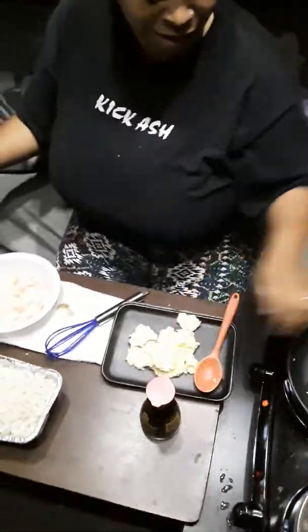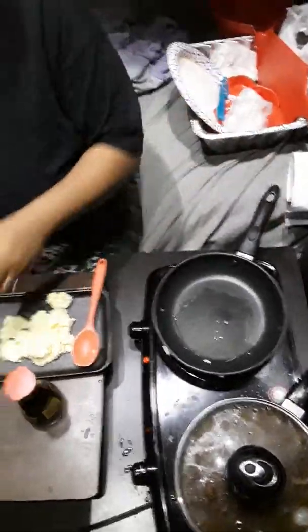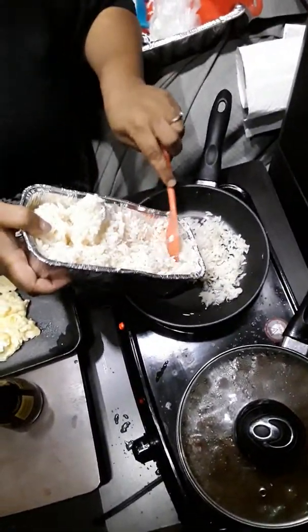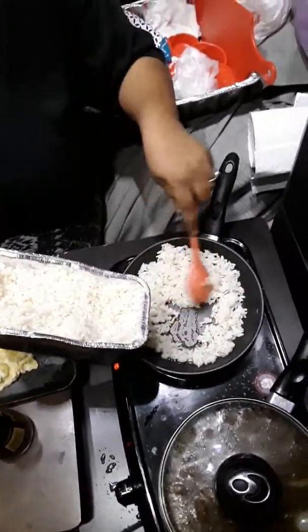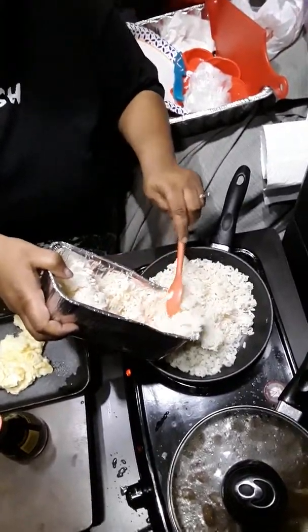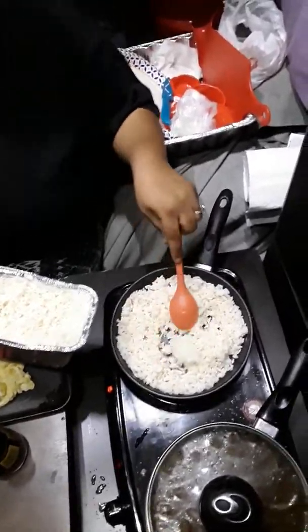I've got some basic soy sauce — you can use any kind of soy sauce that you want, just regular soy sauce. Okay, get the pan nice and hot and add our rice. Like I said, I had cooked it a day ahead of time. I don't know if I'm gonna get it all in there because I used two bags. If it's just you, one bag should do. Looks like I'm gonna need a bigger skillet.